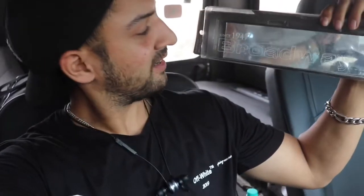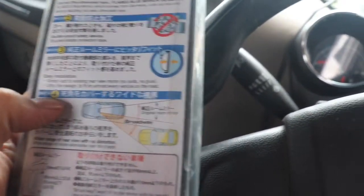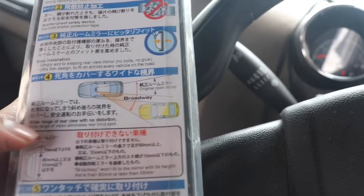So yeah, it's a Broadway convex mirror. I will be putting it on here — it will fit on it. Let's see. There is another one. Simply add to existing rear view mirror, no bolts, no glue, ultra thin, wider range of rear view with no distortion. So basically, thar ke liye yeh wala mirror kuchh zara hi chhota ho jata hai.